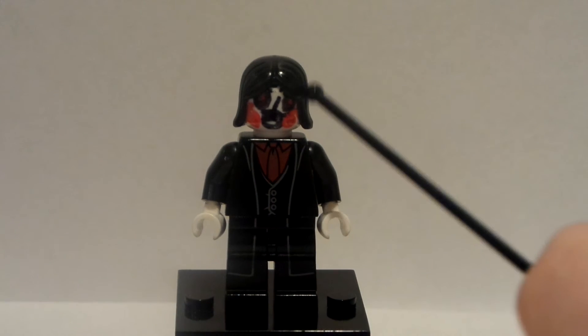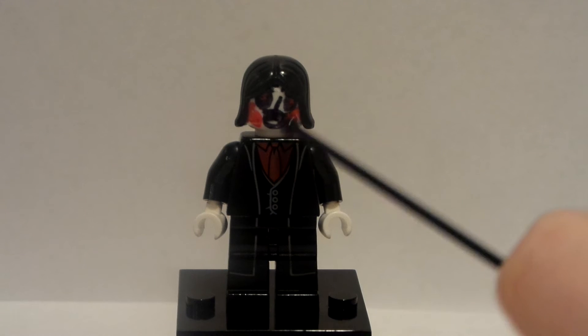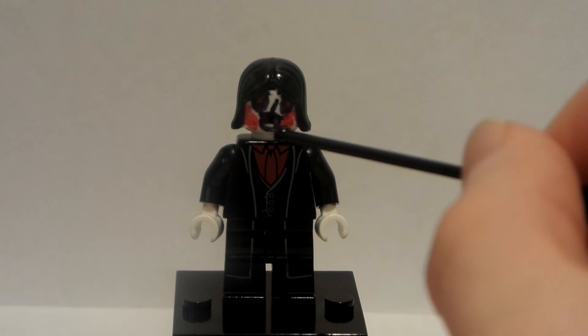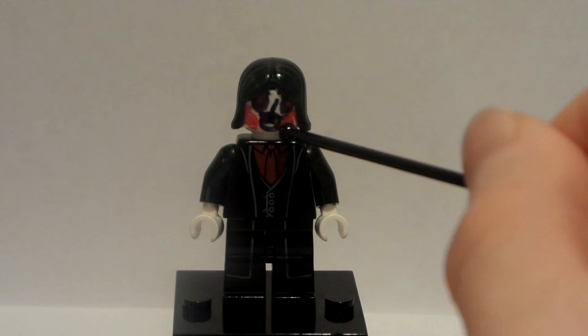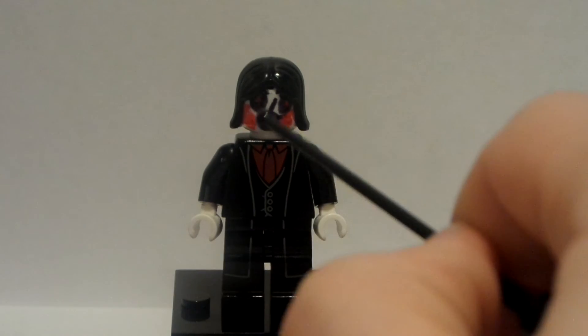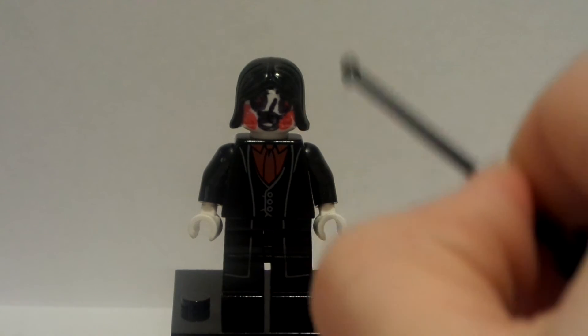The face is custom made. I just made some red swirls here — the mouth is open. The face just looks awesome, like the Saw Puppet. There's a mouth, a nose, and some eyes with red dots. I just used a red Sharpie and a black Sharpie to make the face.